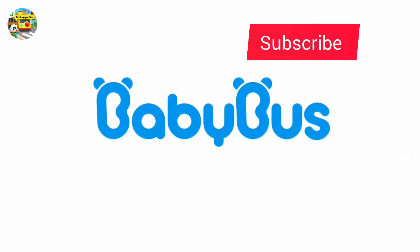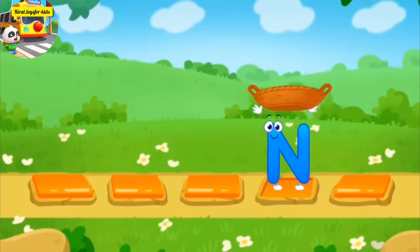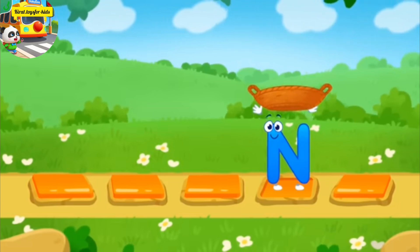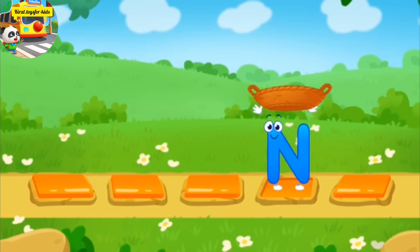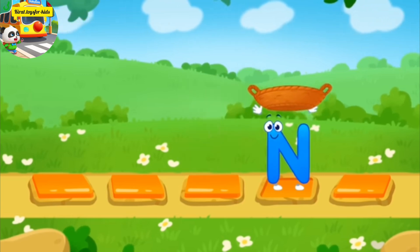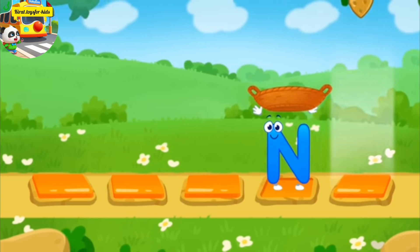Baby bus! Let's help the letter catch the nuts. Tap on the stone to make the letter run onto it. Catch a nut in a basket before it falls. Three, two, one. Let's go!